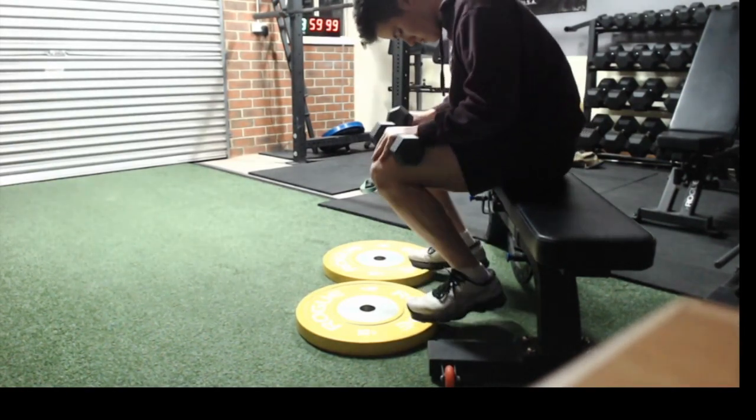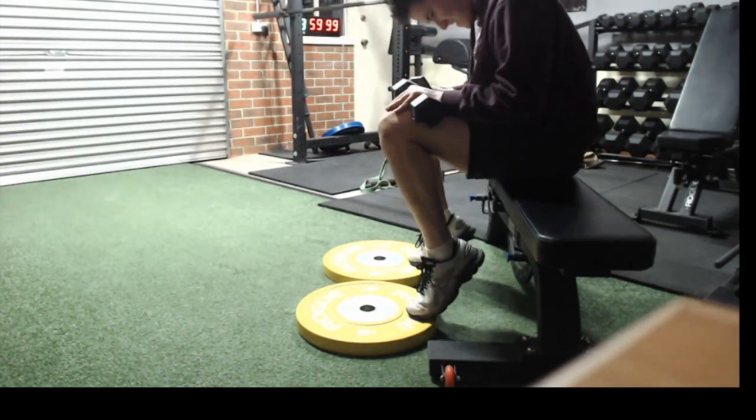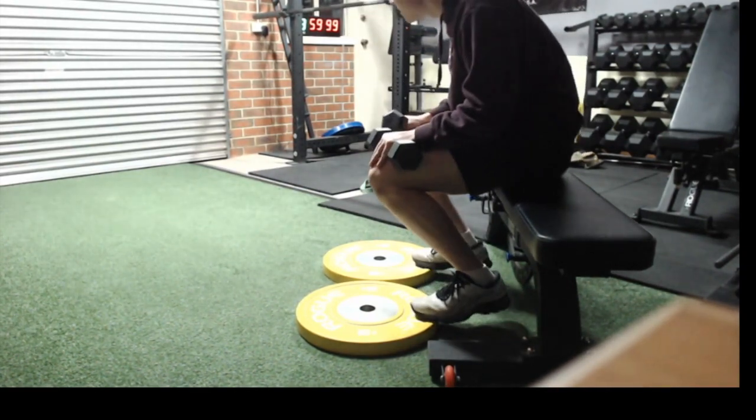You have two light dumbbells at hand. Basically what you want to do is lean your chest over your knees so you're putting your body weight onto your toes and the balls of your feet.